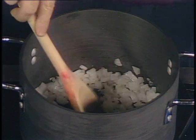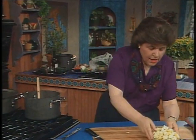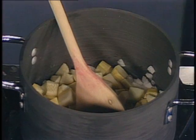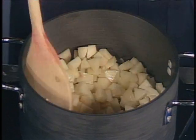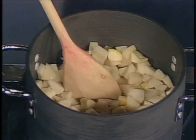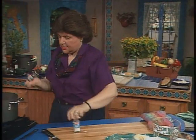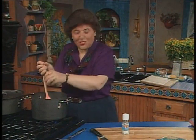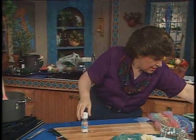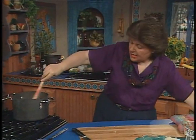That's looking good. Now I'm going to put the vegetables in — here's the squash, that was about a pound of squash, and the same on the potatoes, about a pound of potatoes. Now you want to get that going, and I want to give that a little bit of salt and pepper. I like to use both coarse salt and coarse pepper.